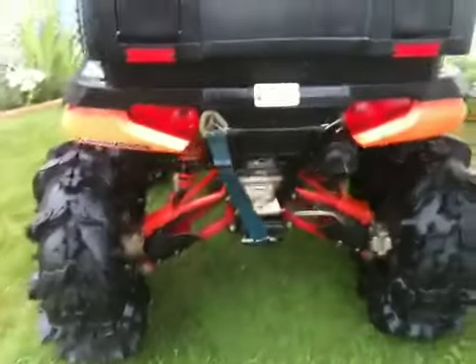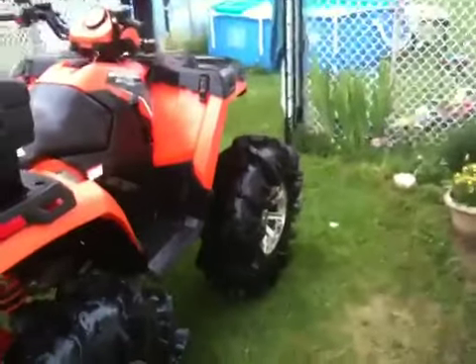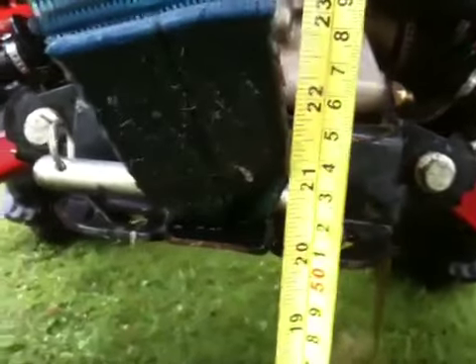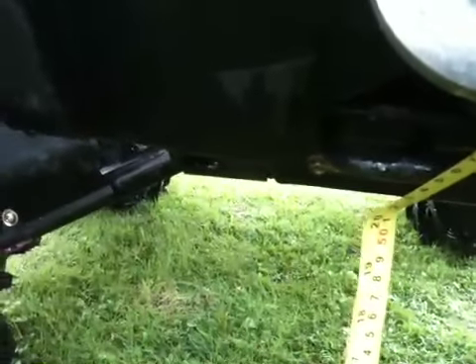It's the rear lift. Yeah, Sask Hardcore ATV baby, and this thing is starting to get to the point where it's hardcore. Just give you a tape here — the hitch is sitting at 20 inches. Suspension is sort of compressed right now. Front end is sitting at pretty much 20 inches as well.